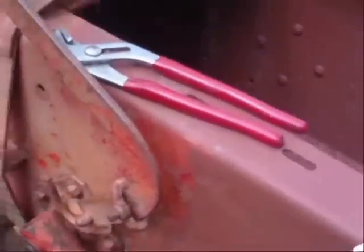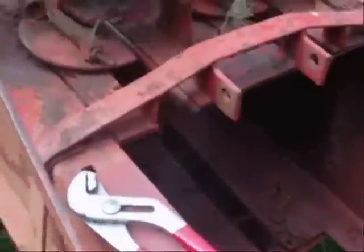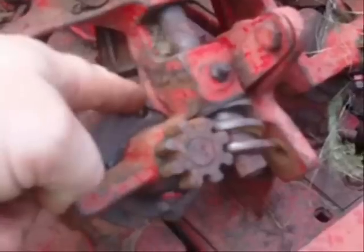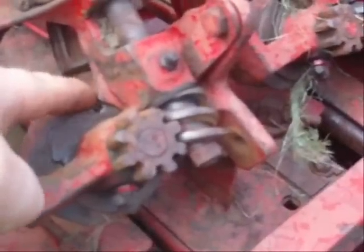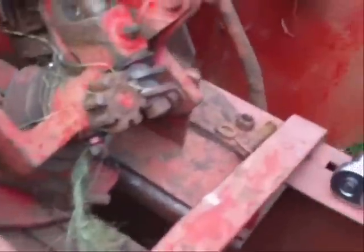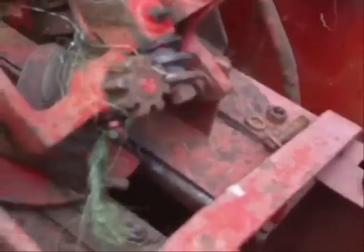Today I went ahead and adjusted this needle and got it an eighth of an inch - it was about a quarter and I moved it down to an eighth. And I decided I'd go ahead and change out these pieces here, because this one doesn't clean out with a flip.